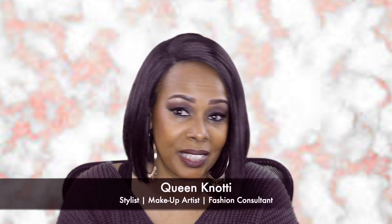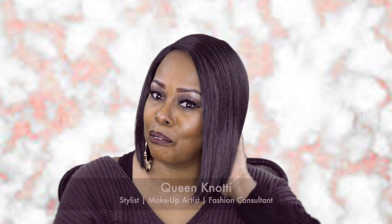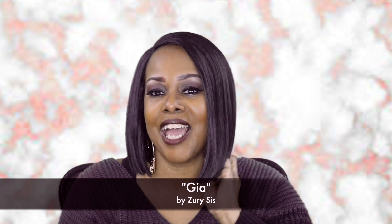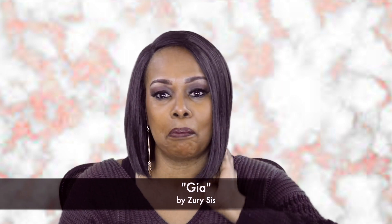Hi Notties, this is Queen Nottie coming to you with another wig review. Check her out. I am wearing Gia from Zury Sis and she's a short, very, very chic bob, Notties. And the reason why I chose this unit today...